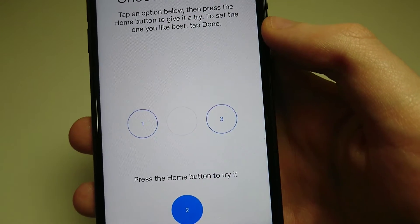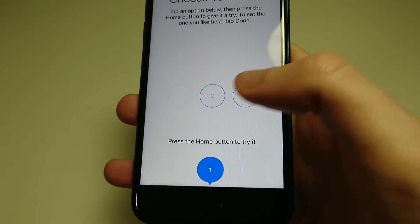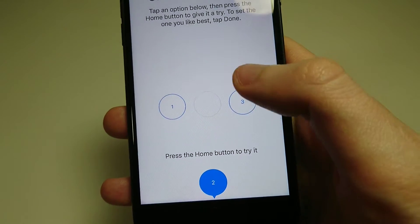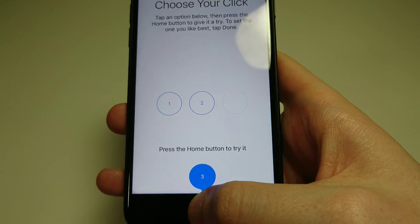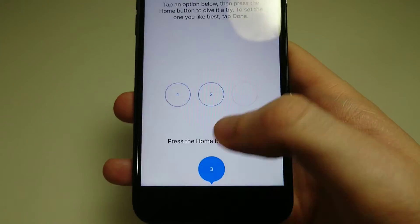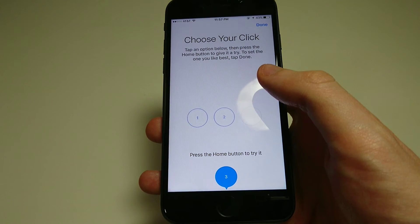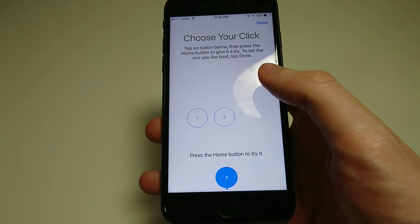Right now it's on two — just press it, see how it feels. Three is the most intense. It's not going to feel like a real home button regardless of which of the three settings you use, but it does definitely provide a difference in the feeling.